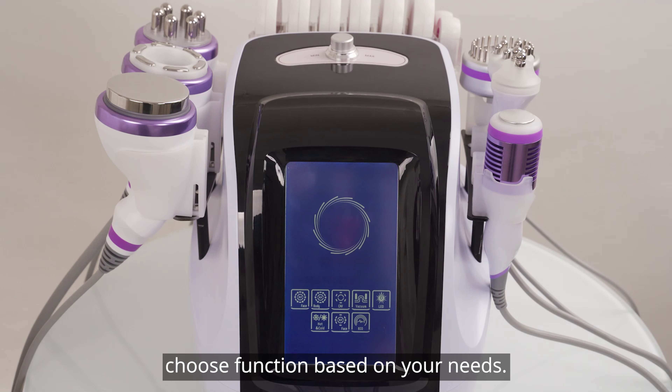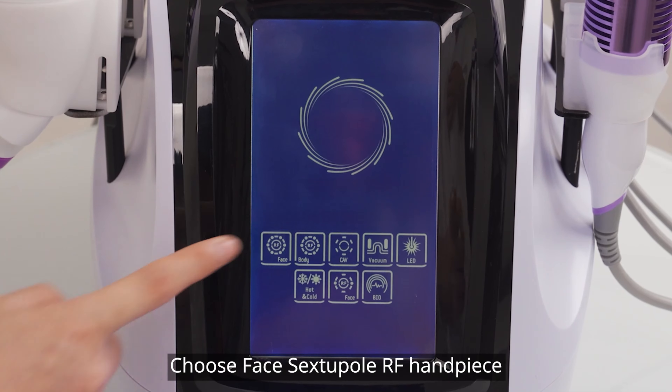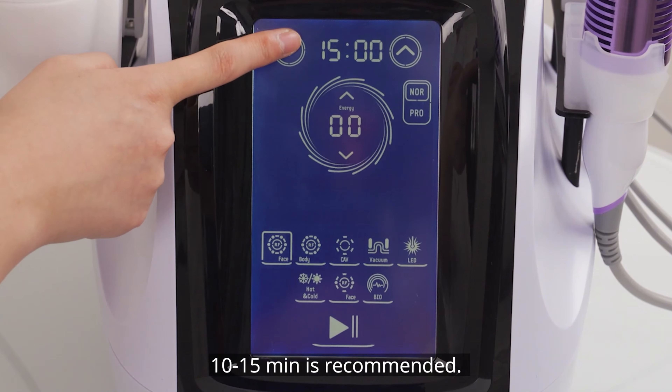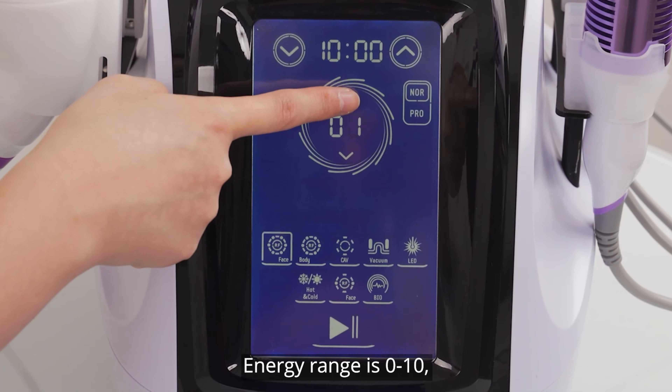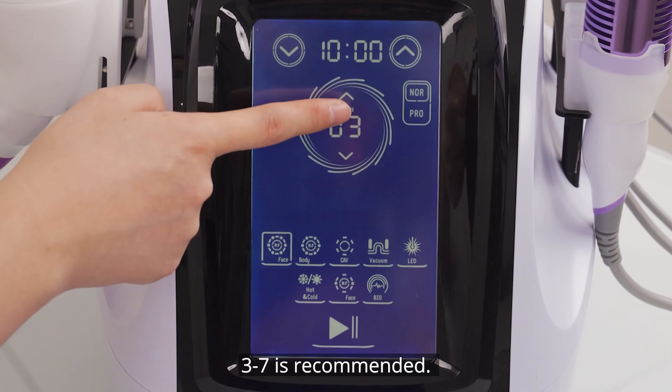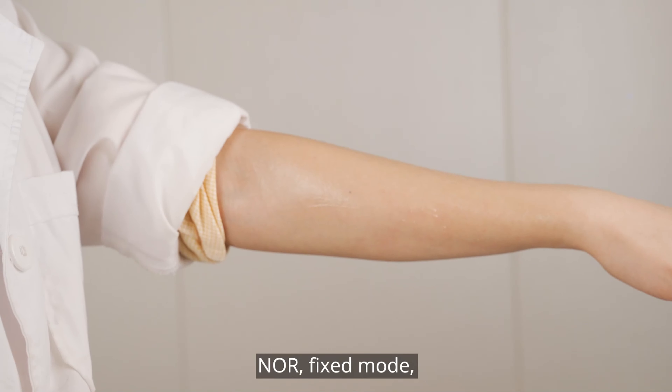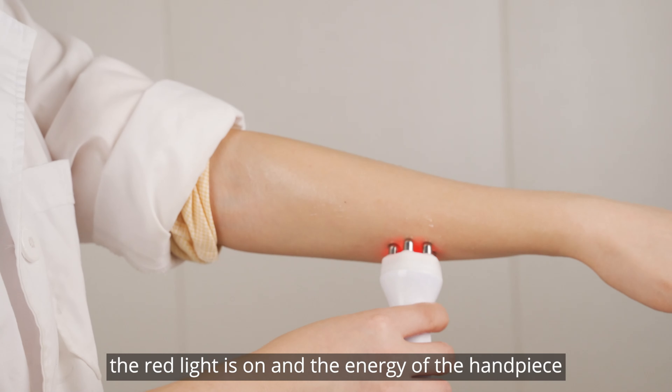Choose function based on your needs. Choose face-applicable RF treatment and set parameters. Time range is 0 to 16 minutes; 10 to 15 minutes is recommended. Energy range is 0 to 10; 3 to 7 is recommended. Noir mode is recommended. For mode selection: Noir fixed mode — the red light goes on at the end of your hands.